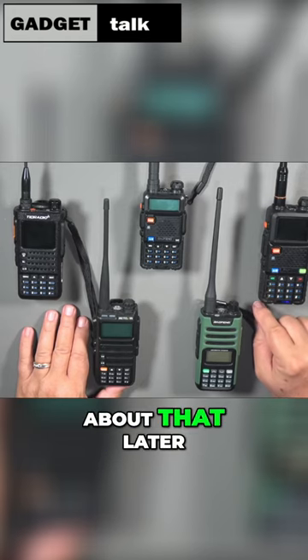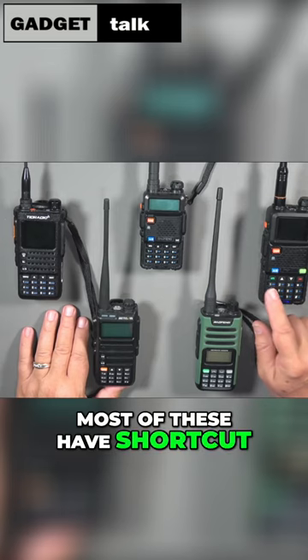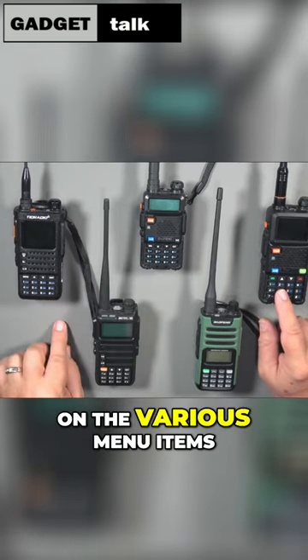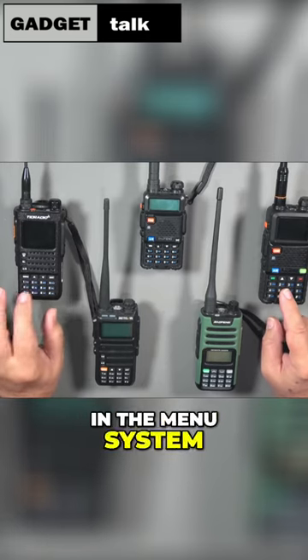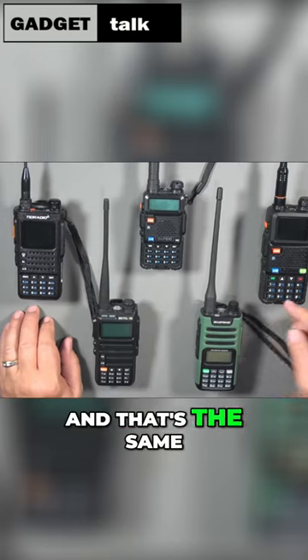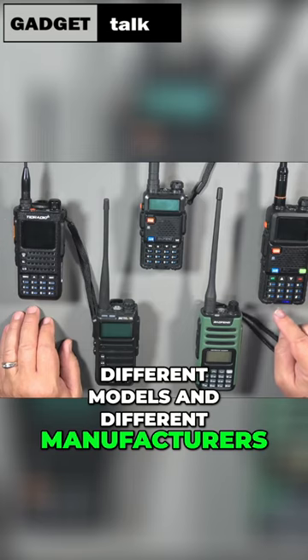We'll talk a little bit more about that later. You can see that most of these have shortcut keys in a different color on the various menu items. So that means that if you were in the menu system and press two, you'd be changing the transmitter power. And that's the same with these three radios, although they are different models and different manufacturers.